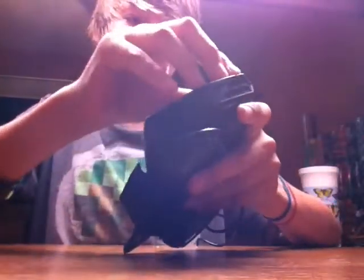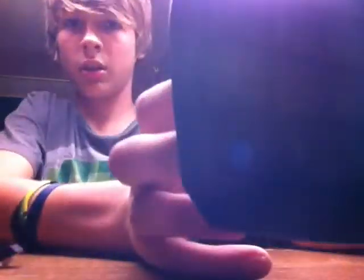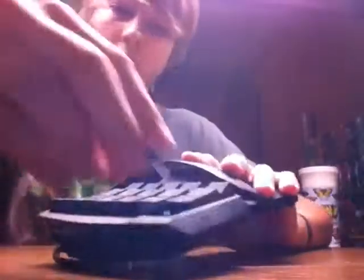We've got Cherry MX Blues. Let's see if I can pop one off and show you. There we go — that little key.